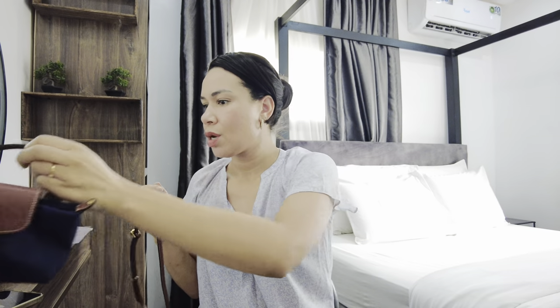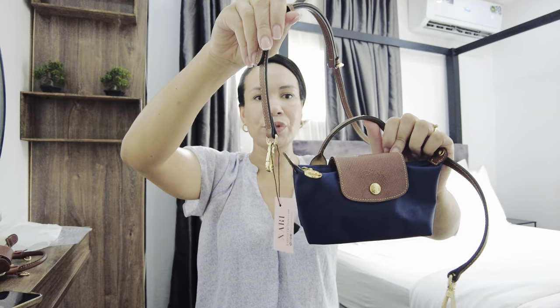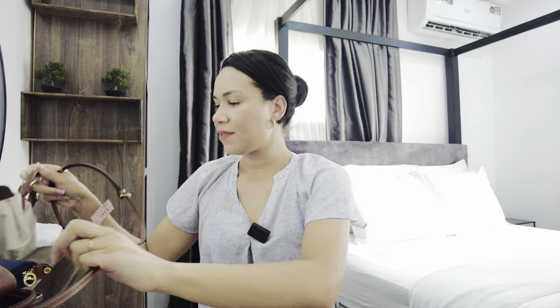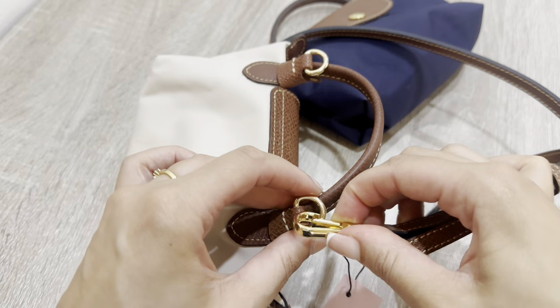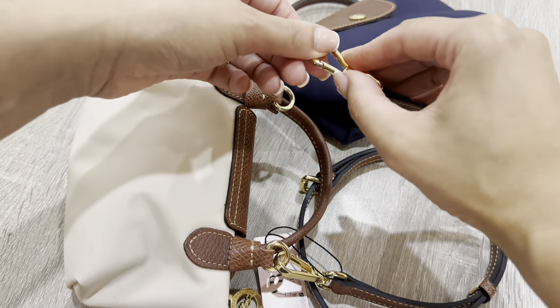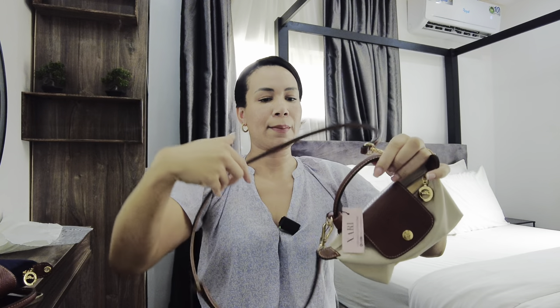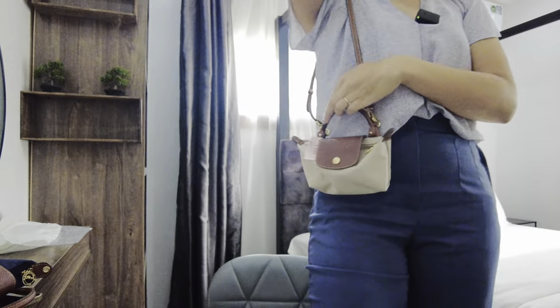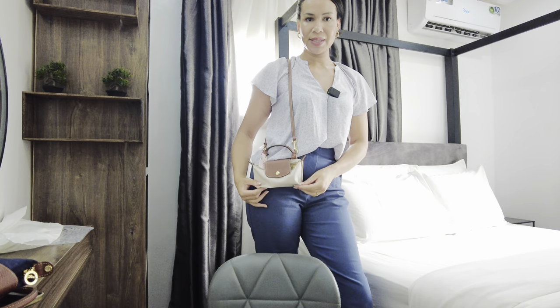So I've been wearing my pouches like this, and I've tried out the tabs previously. What you do is just attach the strap to these tabs — and there you go. This is how you then wear the pouch.